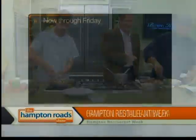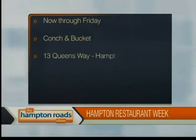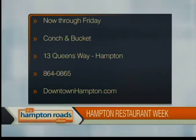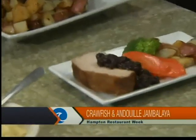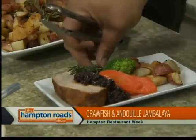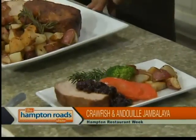How are we doing on the jambalaya? Doing pretty good — all the ingredients are in. I'm going to add one little pat of butter to finish it, let that melt in, and then I'll be ready to plate. Dane did a pork loin and he's got his plated up. Hampton Restaurant Week now through Friday. Conk and Bucket, 13 Queensway — call them at 864-0865 or find them online at downtownhampton.com. John Ledbetter, Dane — great job, guys.